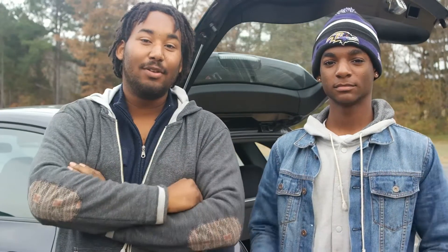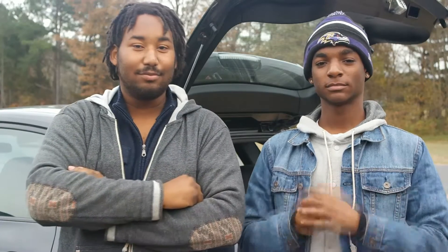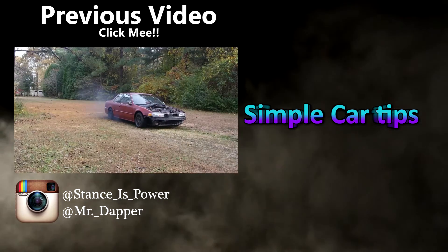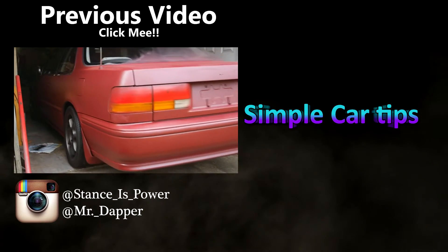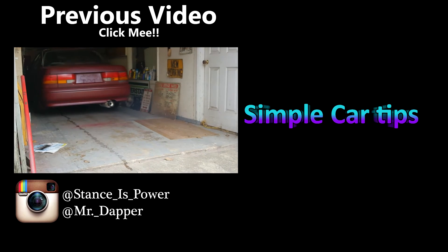All right guys, I hope you enjoyed this simple install video on the Rally Armor mud flap. Make sure to stay tuned for more content and more upgrades on this.